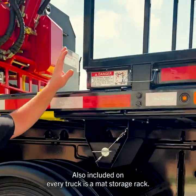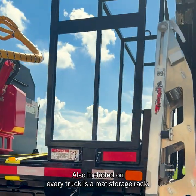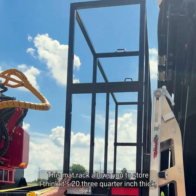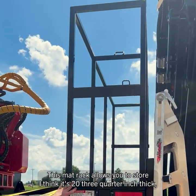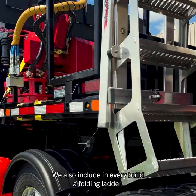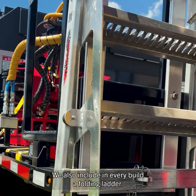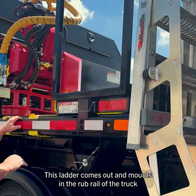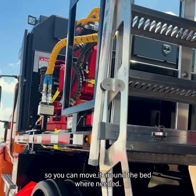Also included on every truck is a mat storage rack. This mat rack allows you to store approximately twenty three-quarter-inch thick, four-by-eight alternate mats or plywood, whichever you choose to use. We also include in every build a folding ladder, which comes out and mounts in the rub rail of the truck so you can move it around the bed where needed.